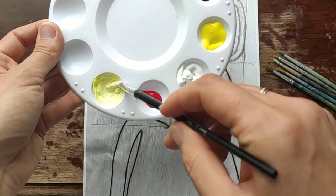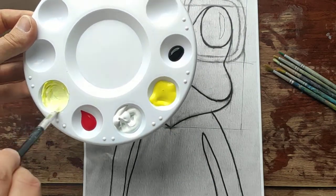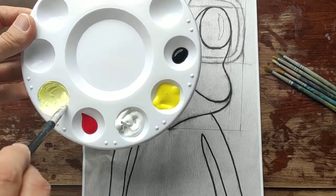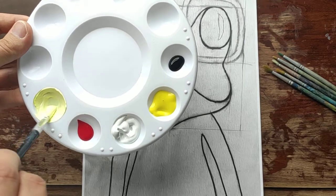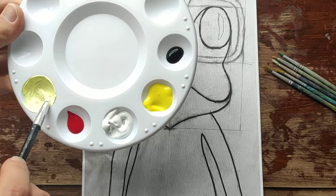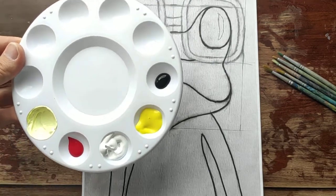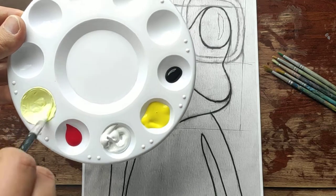I see that I have to add a little bit of water in my paint, that's why I'm adding it. So you have to adjust your paint — if it's too thick you have to add a little bit of water in it. Maybe a little bit more and I'm ready.